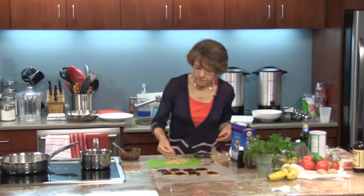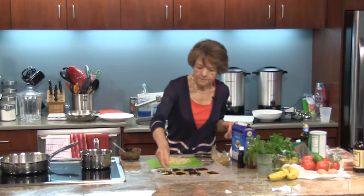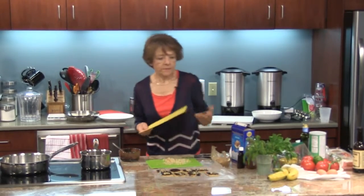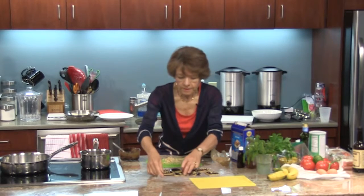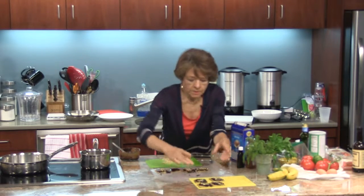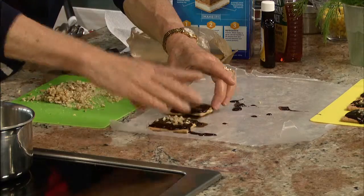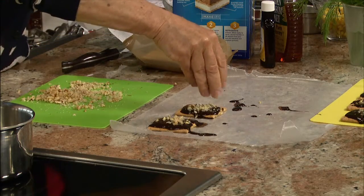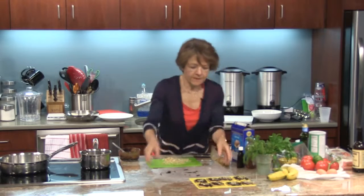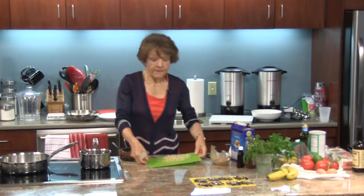I'm going to sprinkle the walnuts — not too many, but enough. Then I'm going to put those on a flat surface. Once they come to room temperature, we're going to put them in the refrigerator. So those are going to sit there for a little bit while I work on the filling, which is the fruit. The fruit I'm going to use is bananas.